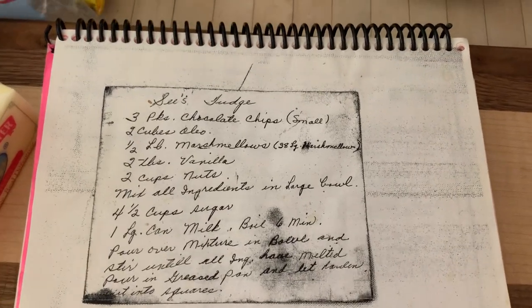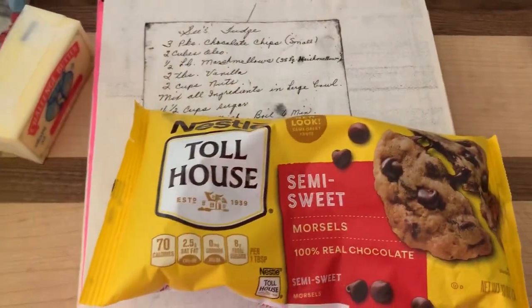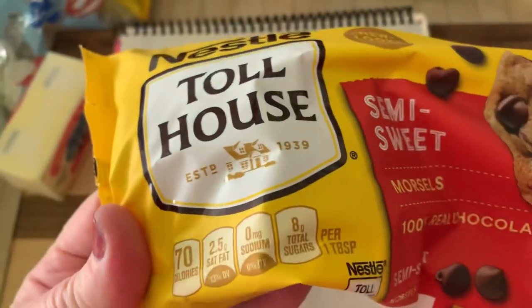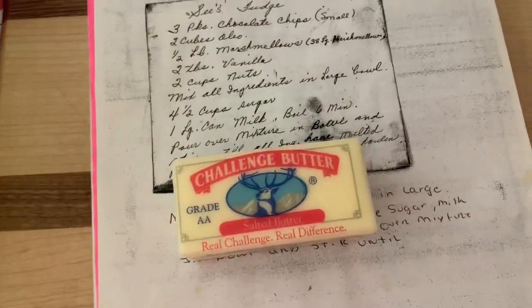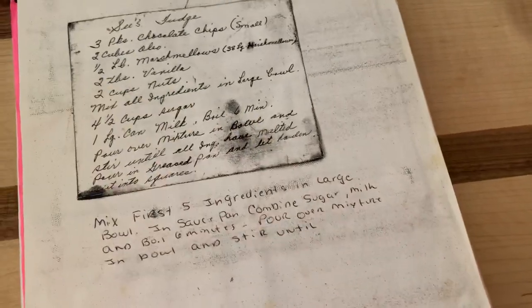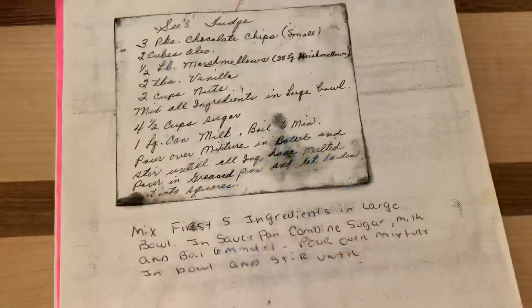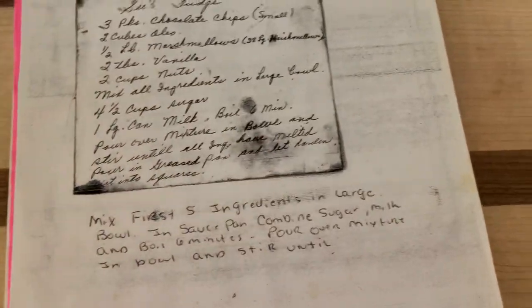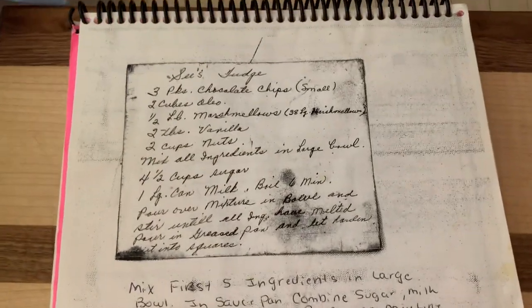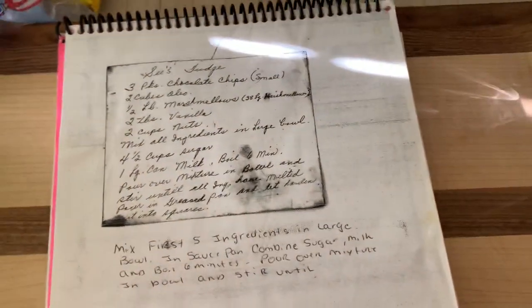I take three small packages of semi-sweet chocolate and I put them in my mixer. Then I take two cubes of butter, chop them into small pieces, and put it in my pot. I count out 38 marshmallows — that's half a pound — and set them aside in a bowl. I add two tablespoons of vanilla into the pot, then two cups of walnuts into the mixing bowl.